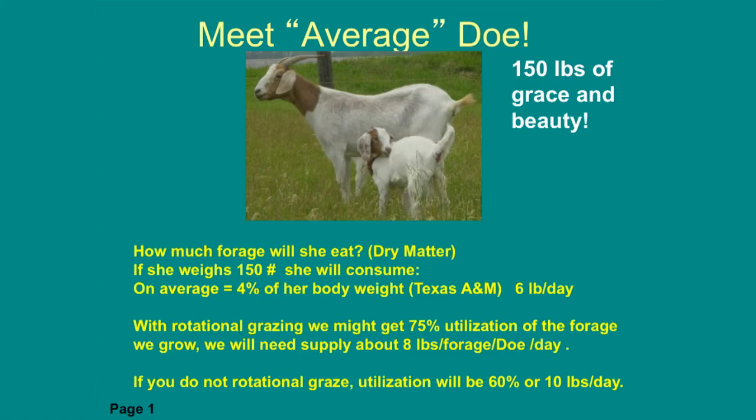Now if we grow forage out in a pasture and turn goats out on it, and that doe needs six pounds for herself, do they get every stitch of forage that grows above ground? No — there's going to be some we lose. They're going to defecate on some, urinate on some, grasshoppers might eat some. So we have a utilization factor to consider. For goats, we typically say they can get about 75% of what we grow, meaning each doe needs actually eight pounds grown in the pasture to consume six pounds.